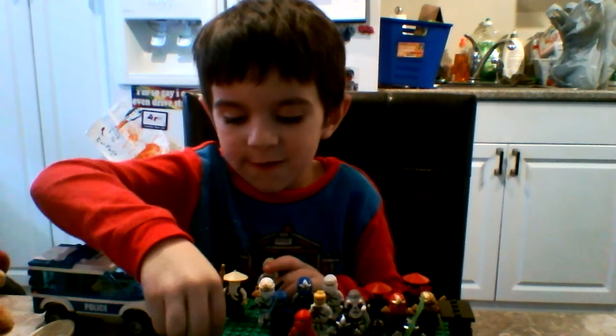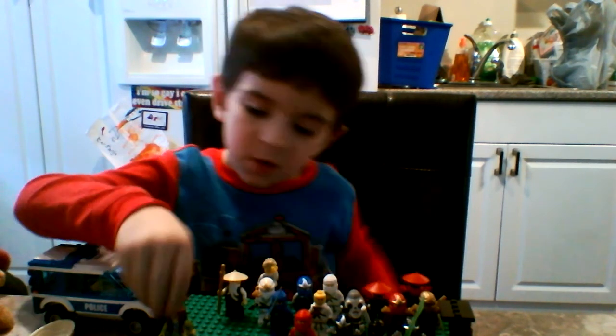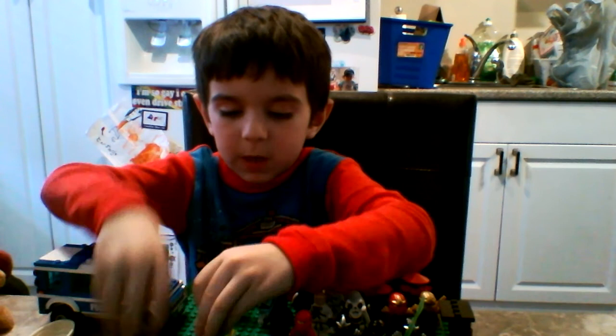If you want to see our minifigures — this is one too. This one is my sister's and it's a hippie. You can rip the guys together.